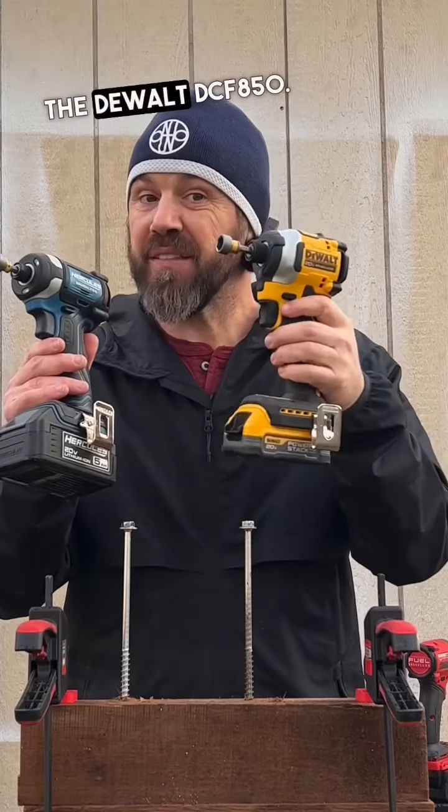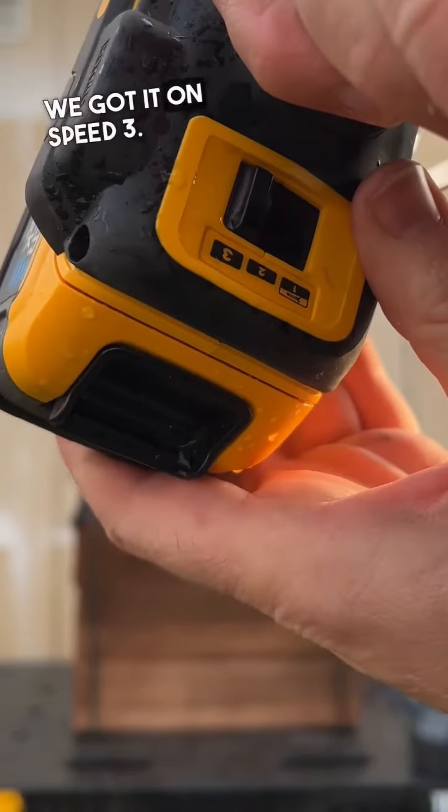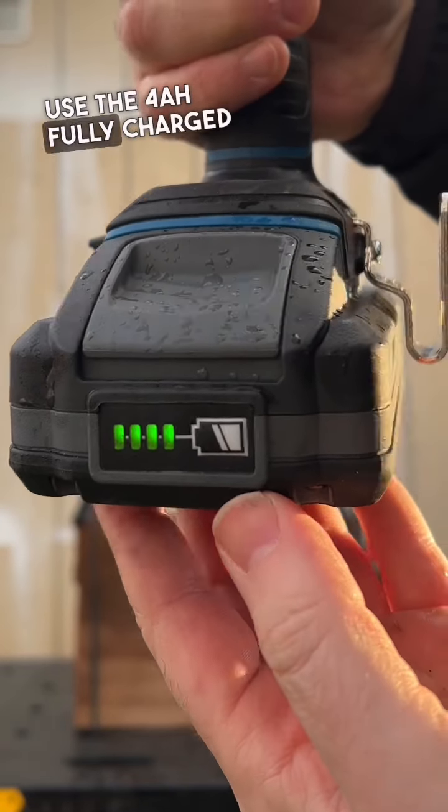Now going up against the DeWalt DCF850, fully charged PowerStack battery, on speed 3. Since we're using the PowerStack on the DeWalt, we're going to use the 4 amp hour fully charged 21700 cell battery on the Hercules at speed 3.